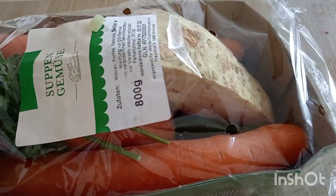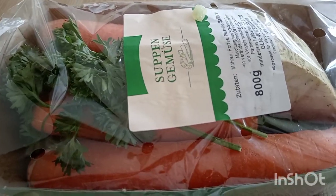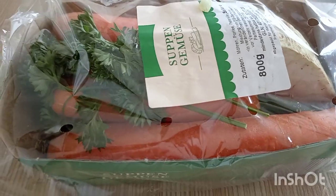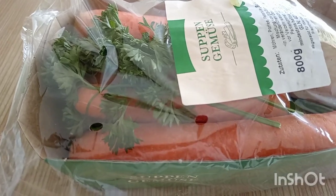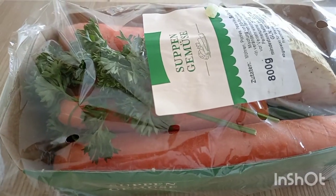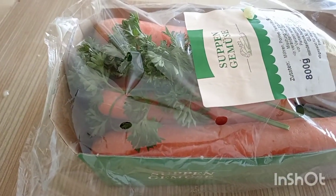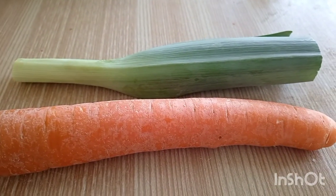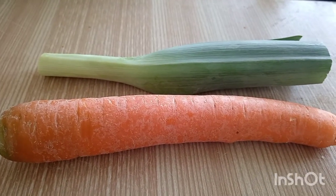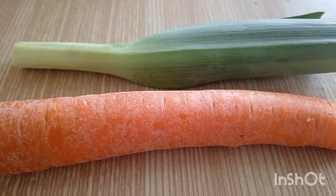Now it's time for some veggies. If you add carrots, carrots have some sugar, so in place of the sugar, carrots will support the fermentation process. But you can also add a little bit of sugar and good quality red wine.